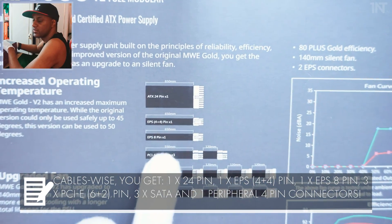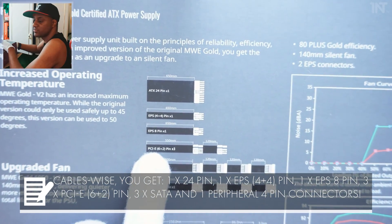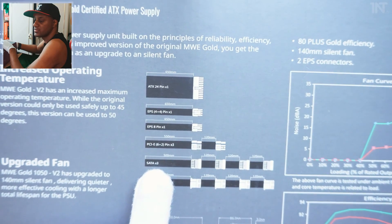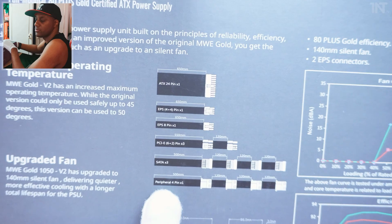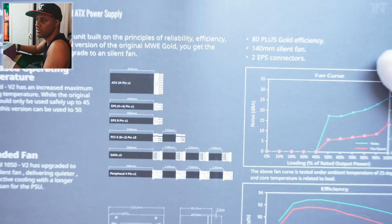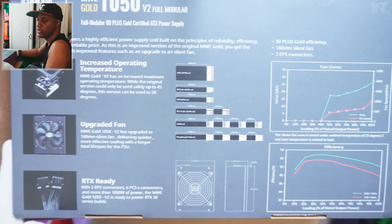EPS 4+4 times one, EPS 8-pin times one, PCI Express times three, SATA times three — that's for your hard drives and such — and peripheral 4-pin times one. You can pause and read the details if you need to know the exact counts.